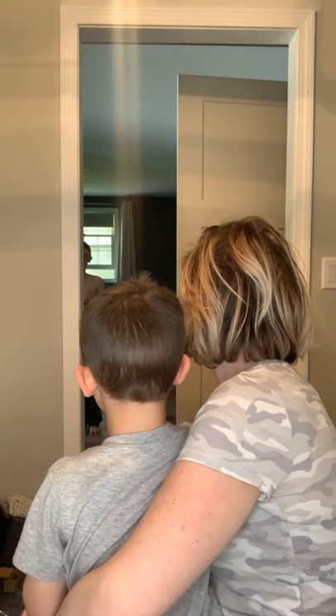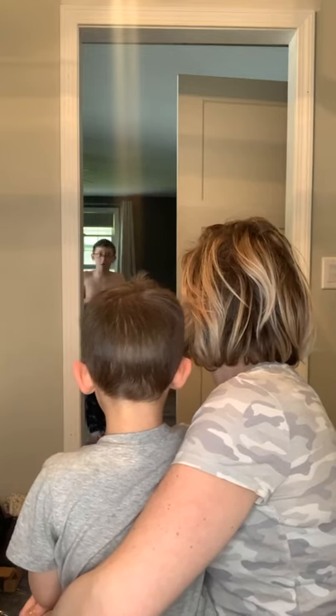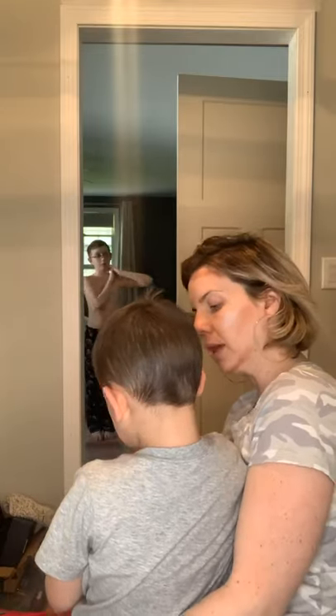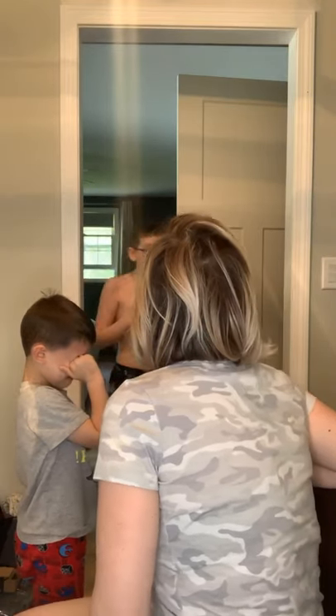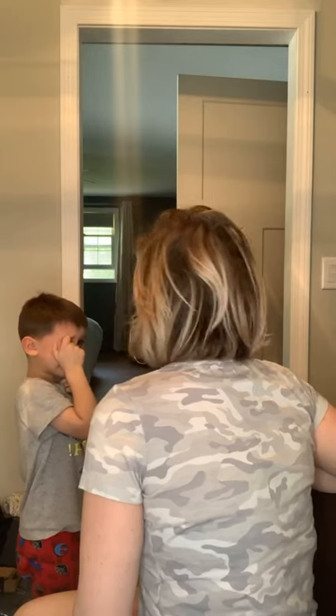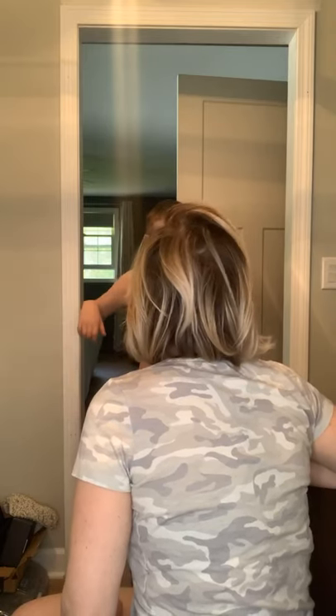Dylan was getting in my face and he knew I was agitated so he got closer and closer and then I just snapped. I think we should take a break from the video game for a little while — why don't you go get your tablet and chill in your room and calm down. Chase, get your Harry Potter book out, go in your room and read. I want you both to go to your rooms and just chill out until I'm done with this and we will talk about it after.